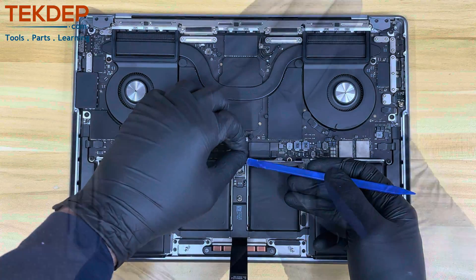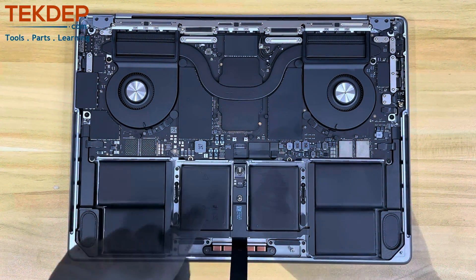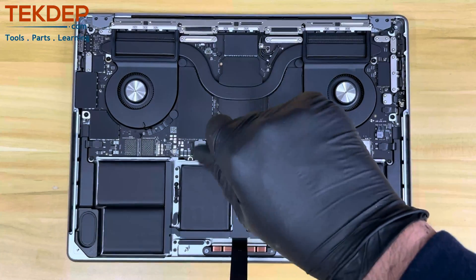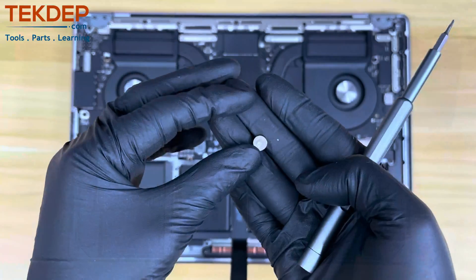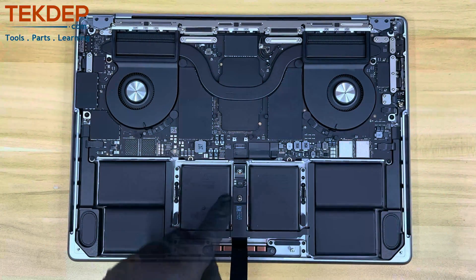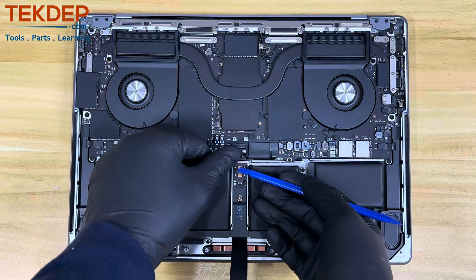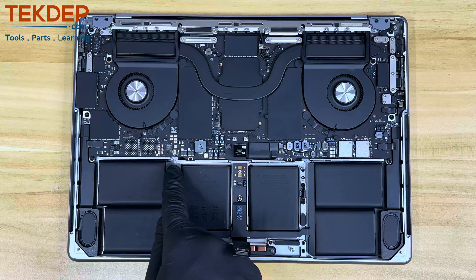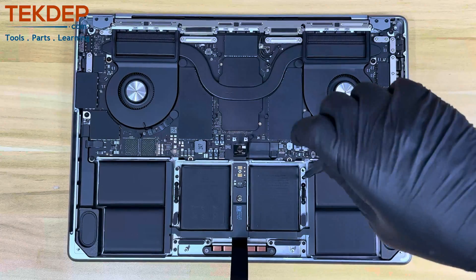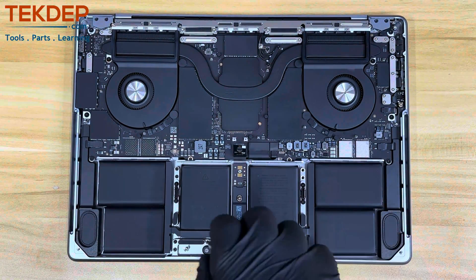Be very careful around this cable as it's very easy to break. Now that you can access the direct battery to logic board connection, using your T5 screwdriver, remove the one screw that is holding the connection and, using your pry tool, pull the connection away from the battery. Now remove the 10 T5 screws that hold the trackpad into the chassis in order to have access to start removing the battery adhesive tabs.